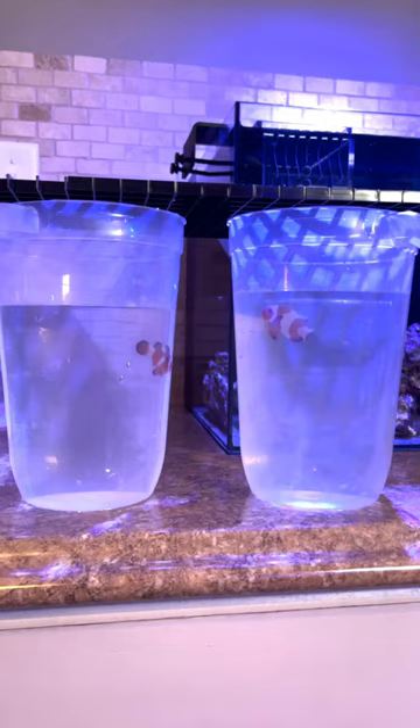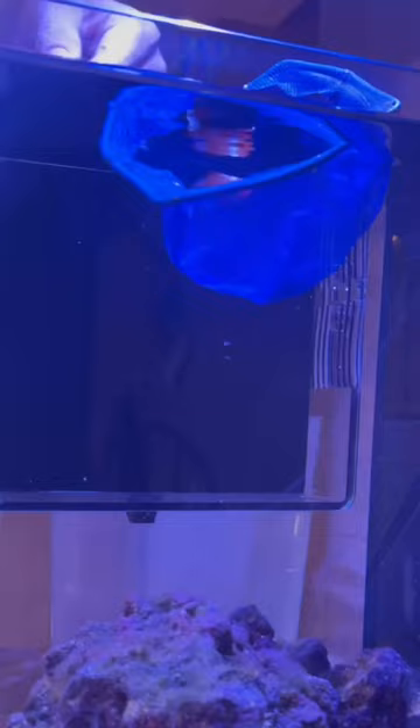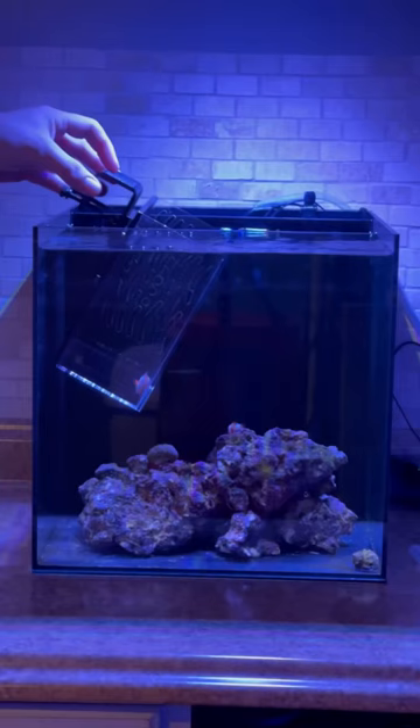To play it safe, I'll keep Dos in an acclimation box for the next couple days and just see how they interact, since they've never actually met before. And after two days, I decided to release Dos, and these two are already swimming around the tank together.